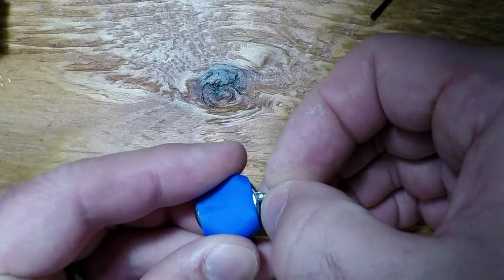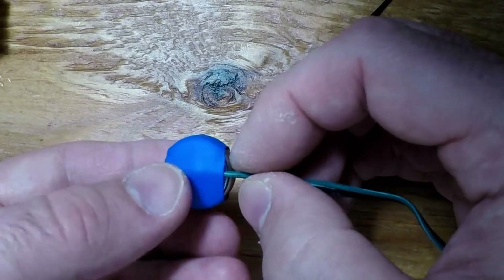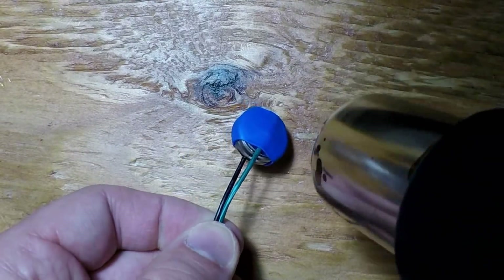Once the wires are inserted, apply more heat, then test the voltage. If everything is done properly, you'll see just over 6 volts on your multimeter.